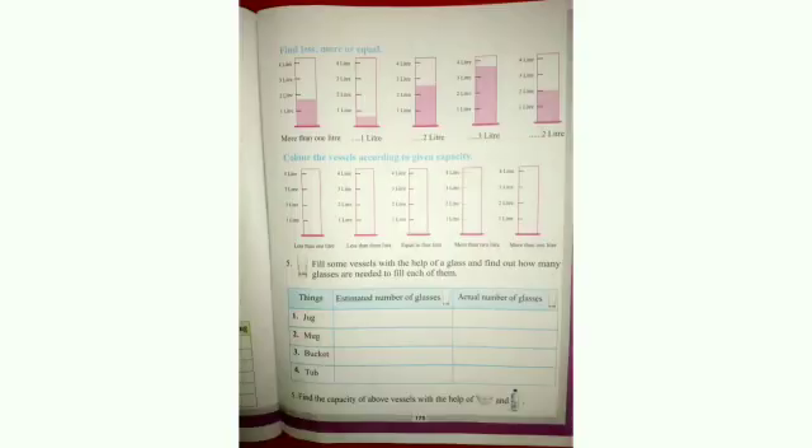Dear students, your homework is on page number 175. In the first sum, you have to write the quantity of liquid given in the containers. In the next sum, you have to color the vessels according to the given capacity. In the fifth question, you have to fill the vessels using a glass, write the estimated number of glasses, and the actual number of glasses needed to fill the vessels. Thank you.